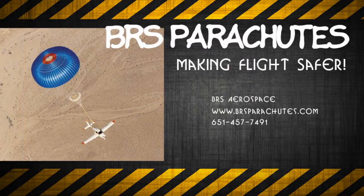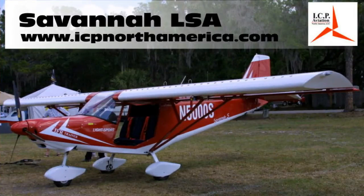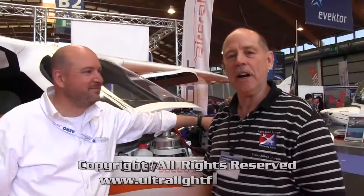The Light Sport and Ultralight Flyer would like to thank BRS Parachutes for providing air transportation to and from Aero. We would also like to thank ICP North America for supplying our accommodations at the show, and Renegade Light Sport Aircraft for transportation and meals during the show. We are here at Aero, the grand show for light aircraft in Europe, brought to you today by BRS Parachute Company.